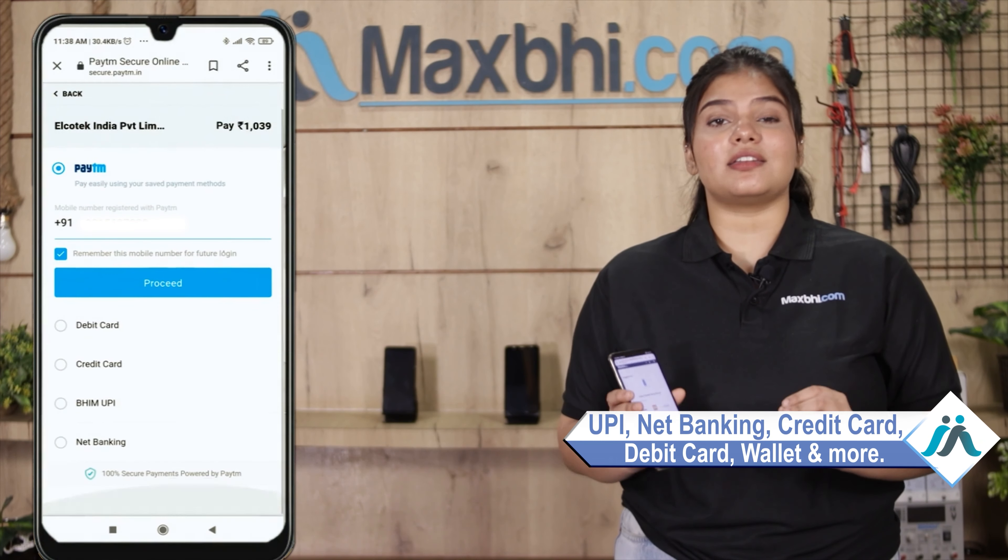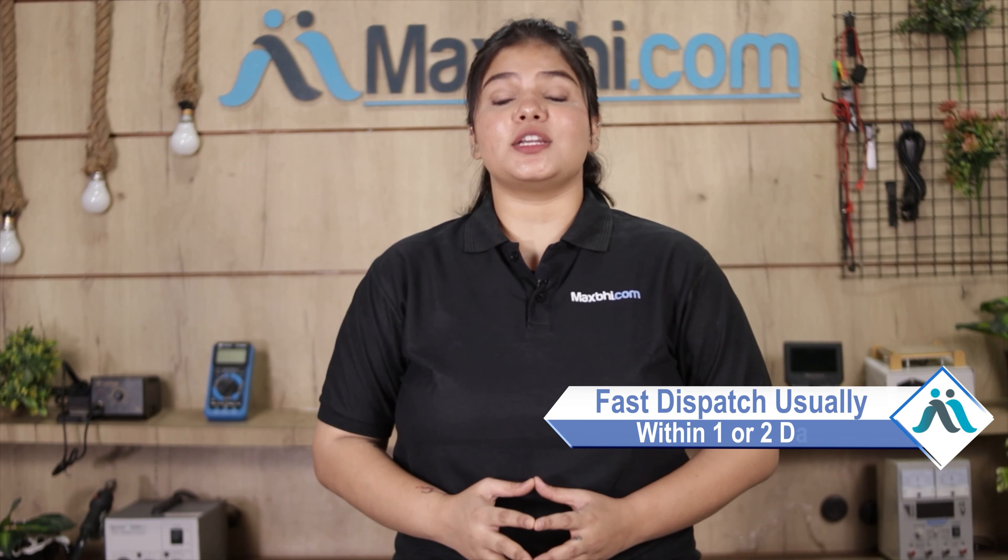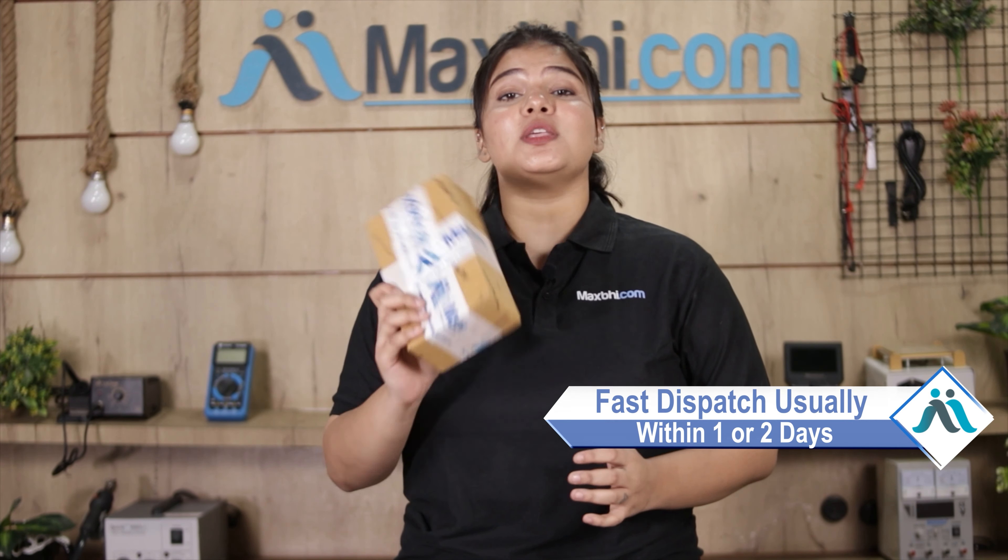You can use almost every type of payment, such as UPI, Net Banking, Credit or Debit cards, Wallets, and more. Once your payment is done and your order is processed, it will be safely packed and dispatched within 1 or 2 days.